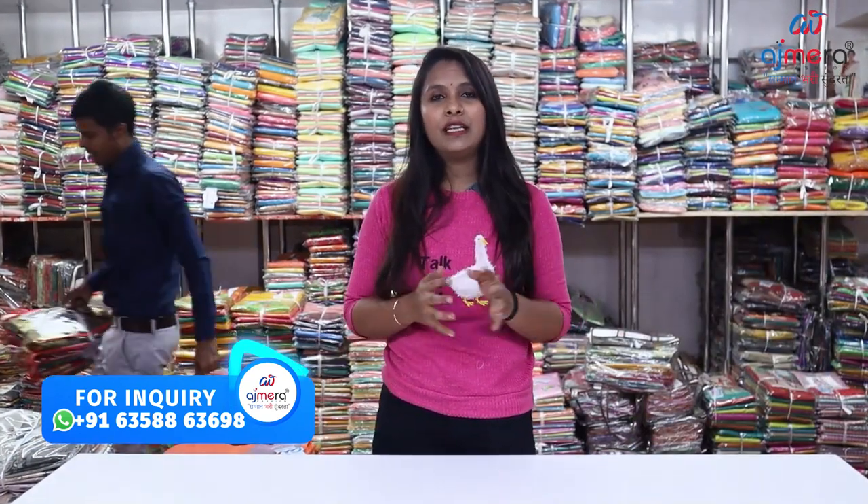In Ajmera Fashion, it is available for many viewers. We have all types of saris — daily wear, cotton, bridal, party wear, and ready to wear. We have all types of saris.